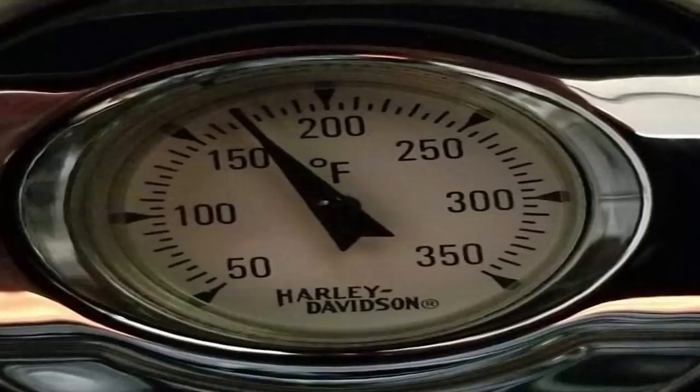Oil temperature on your Harley-Davidson is absolutely critical, and it really doesn't matter if the bike is stock or heavily modified. Now naturally, if it's heavily modified — cams, high compression, ported heads, big bore kits — this is when controlling the oil temperature becomes even more critical.